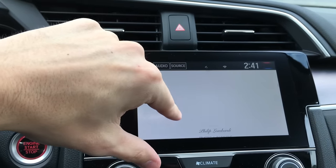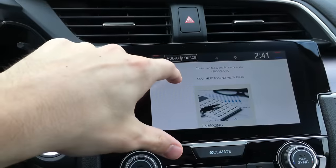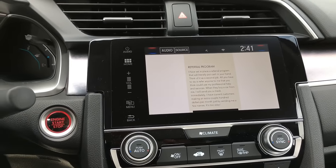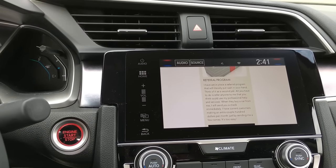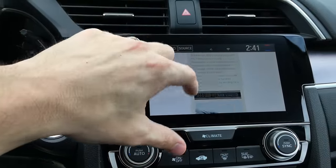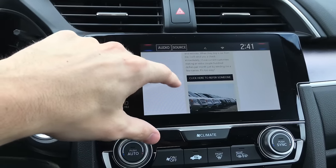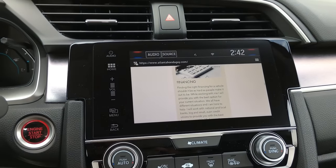That's how you get onto the internet and use the Wi-Fi in the brand new Hondas. Anything with this touchscreen interface is going to have it. The 2018 Odysseys are going to have built-in Wi-Fi, and any of the 2017 Hondas with this interface can access outside Wi-Fi sources. Thank you guys for watching — if you liked the video or have any questions, like the video and leave a comment below. Please subscribe to my YouTube channel. Thank you guys and have a good one.